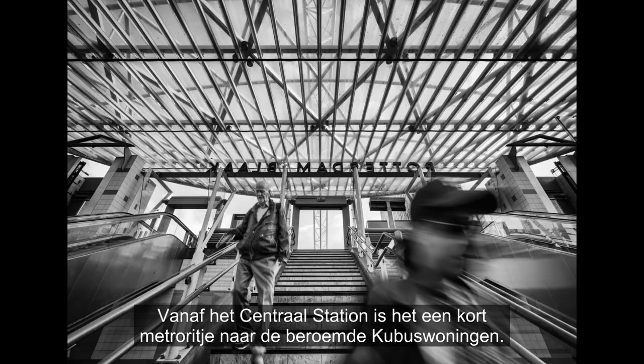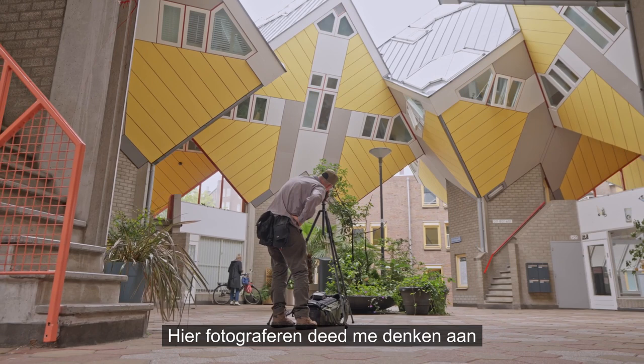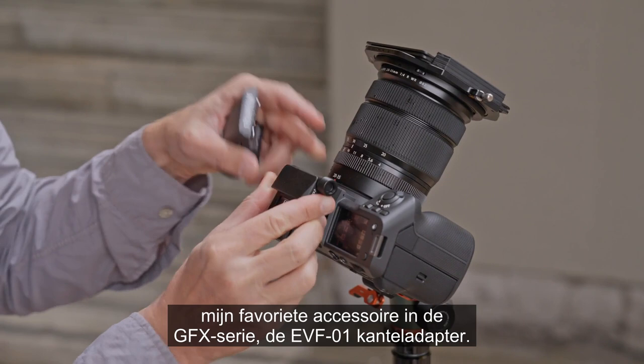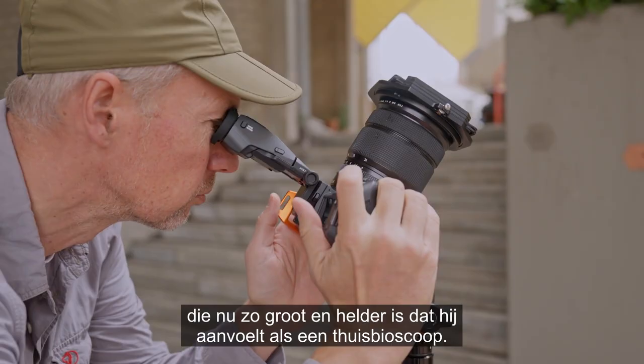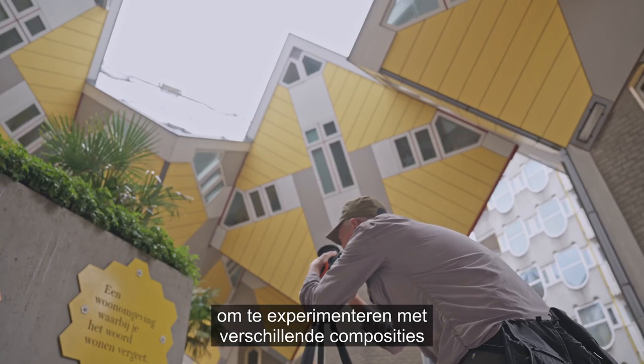From the central station it's a short metro ride to the famous cube houses. Shooting here reminded me about my favorite accessory in the GFX lineup: the EVF tilt adapter. I like to compose and review my shots as much as possible through the viewfinder, which is like a home cinema. The tilt adapter makes it easier to experiment with different compositions without needing a visit to a chiropractor afterwards.